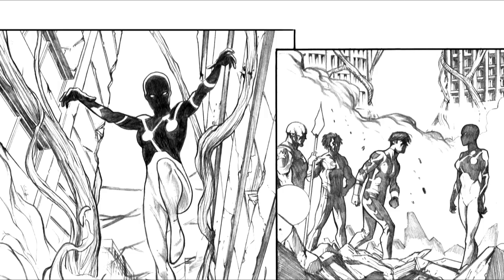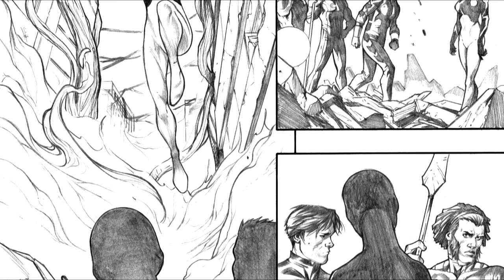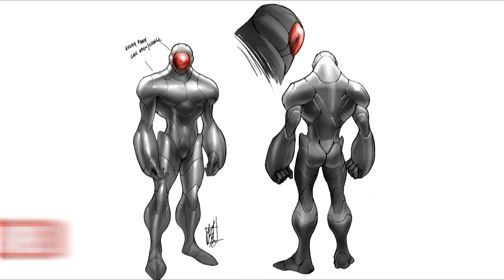When you have to draw so many characters, every panel is a challenge. You have to understand how the character thinks, how he acts in front of the situations. And it's very funny to have so many characters to take care of during the story. Every character is different and I really want to show it on my pages.